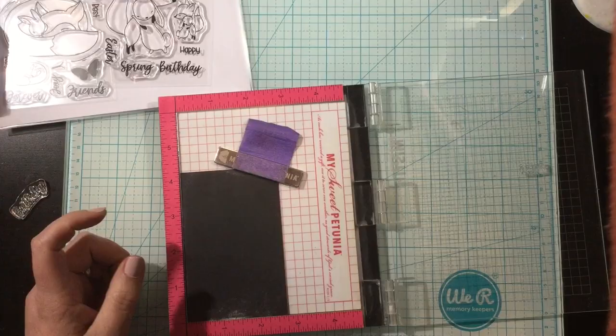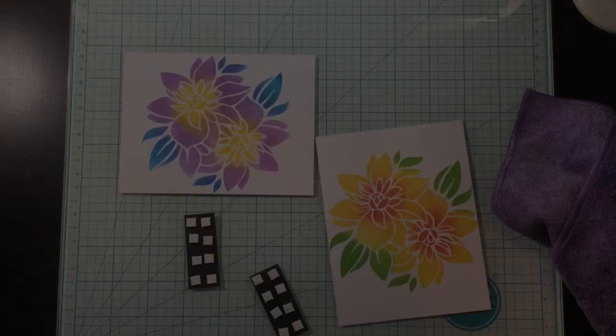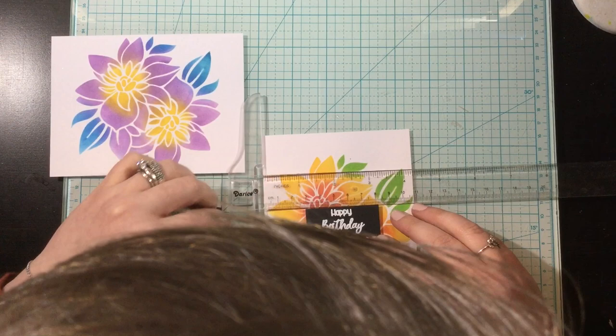I'm going to use the Juicy Watermark ink, and I will stamp that down, and then I'm going to be using some white embossing powder to emboss these. Once I had them done, I trimmed those sentiments into strips and I left extra space on the left and the right. Originally I had trimmed it down to more of a square, but it kind of looked weird, so I re-stamped and left them long. I really like the way that the longer sentiment strip looks.